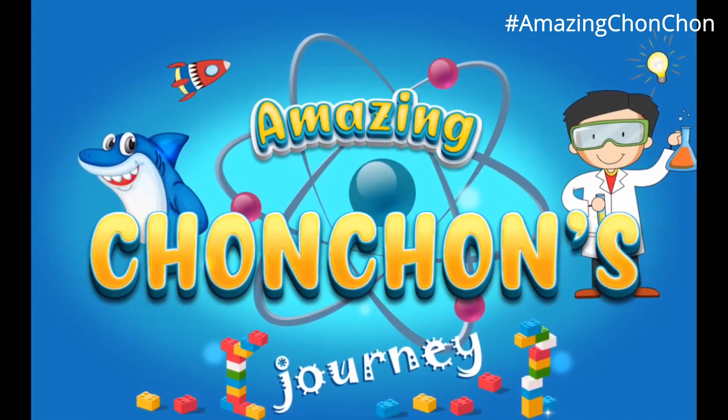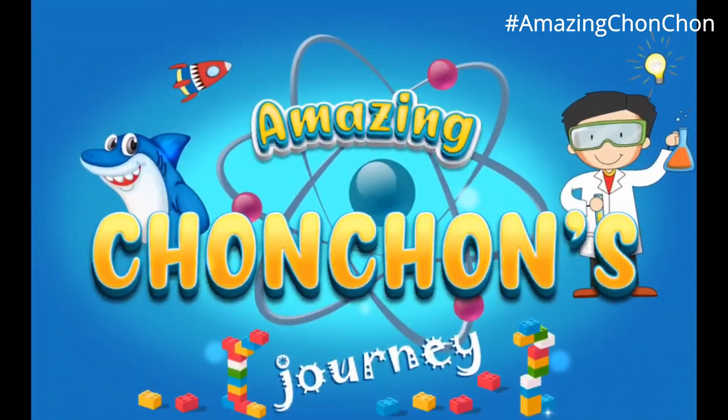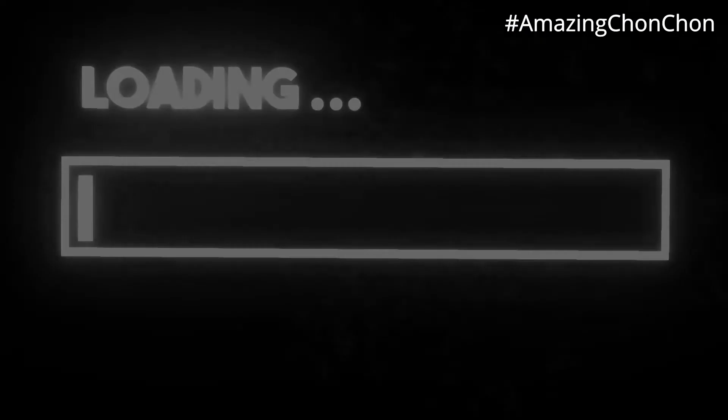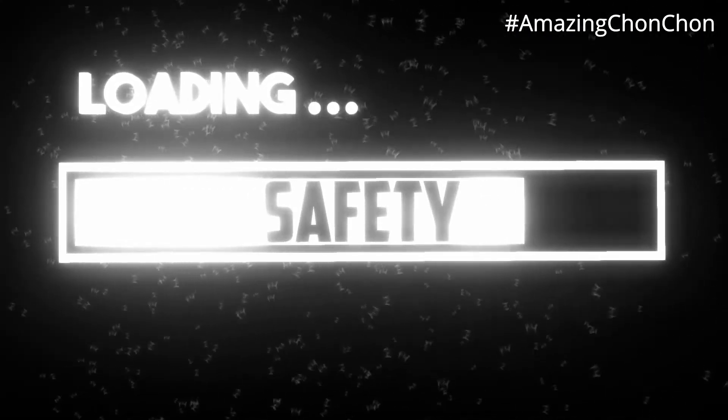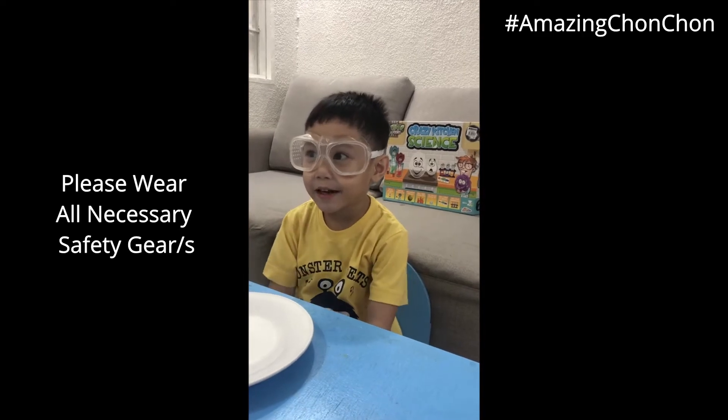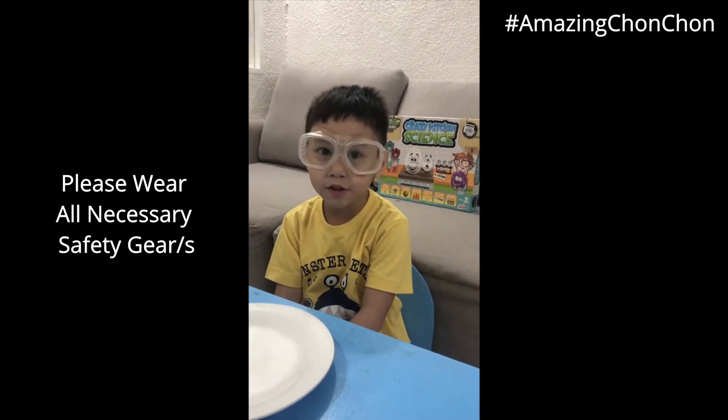Welcome to Amazing Shawn's Journey! Color Changing Milk. My goggles keep my eyes safe from any explosion.